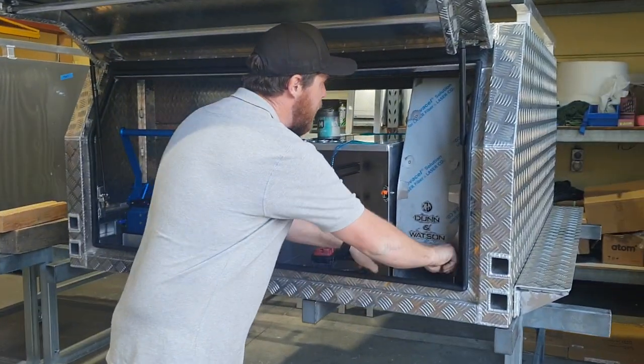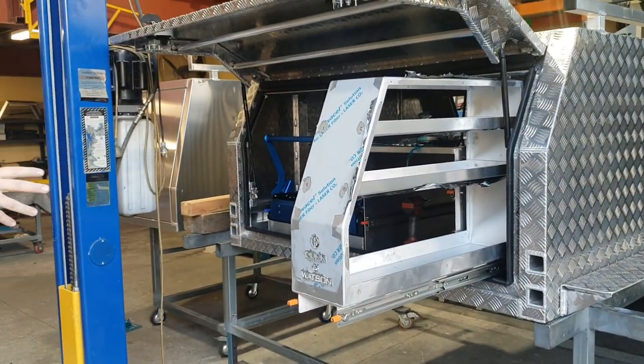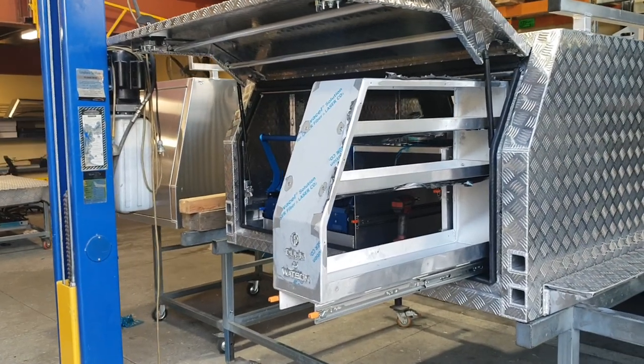You still have a standard Tantries there, like what's going on in this build at the moment. So you can now get a narrow one, which is obviously great for a dual-cab fit out.